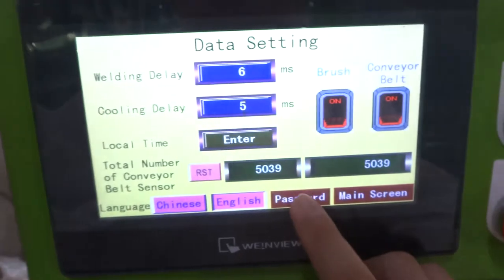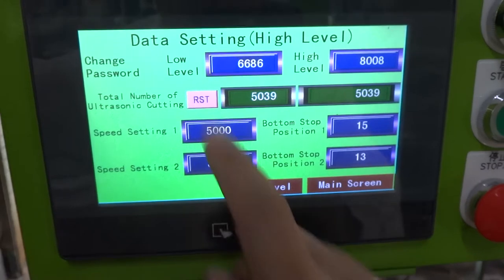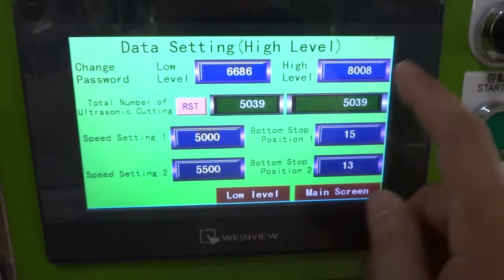You can press the password. The password is 8008. You can see the low level password is 6686, and the high level password is 8008.